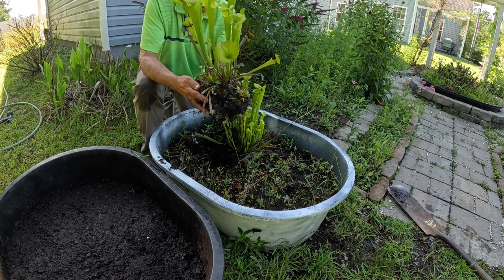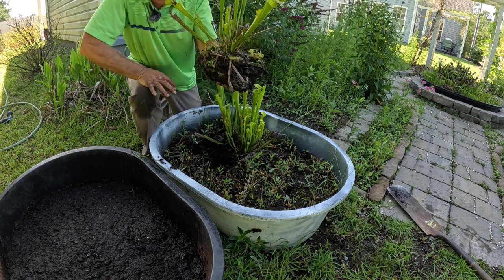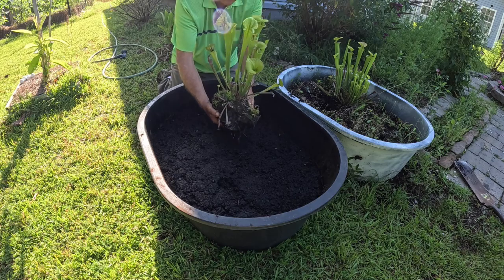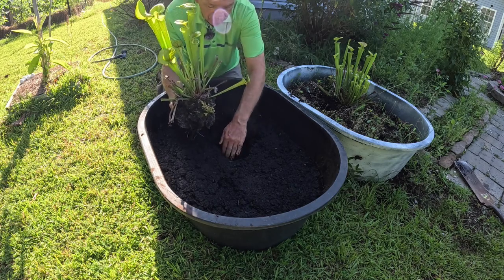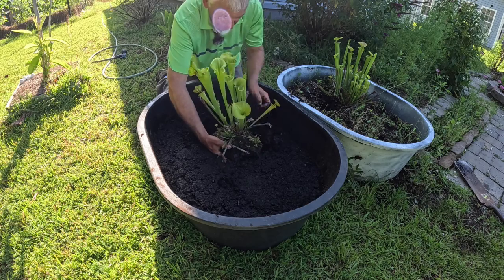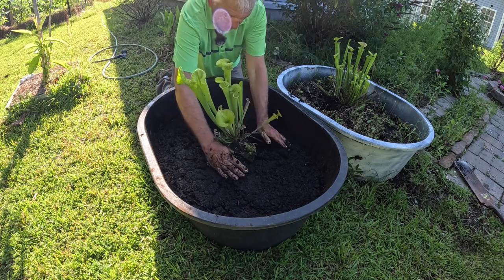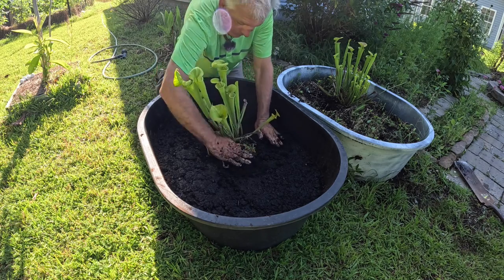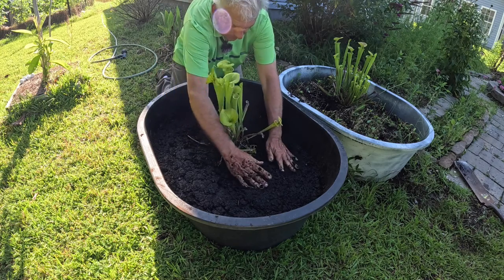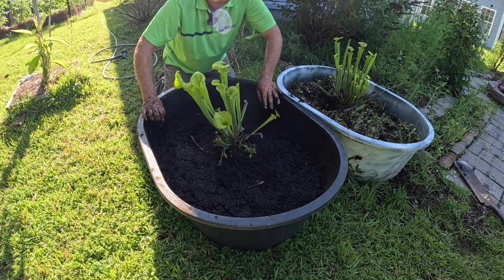I've got about ten Venus flytraps and a really nice pitcher plant. So let's get this thing transplanted. Since this is going to be the biggest one of the group, I'm just going to place it down in the middle here. Create a nice hole for it and put it in there right at soil level. The stuff is in perfect shape for planting. Pat it all down and pack it tight all the way around — and for this one we're good to go.